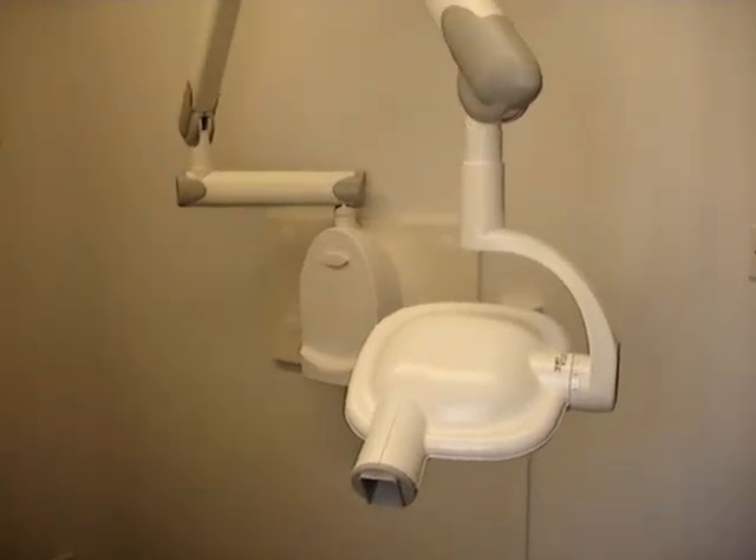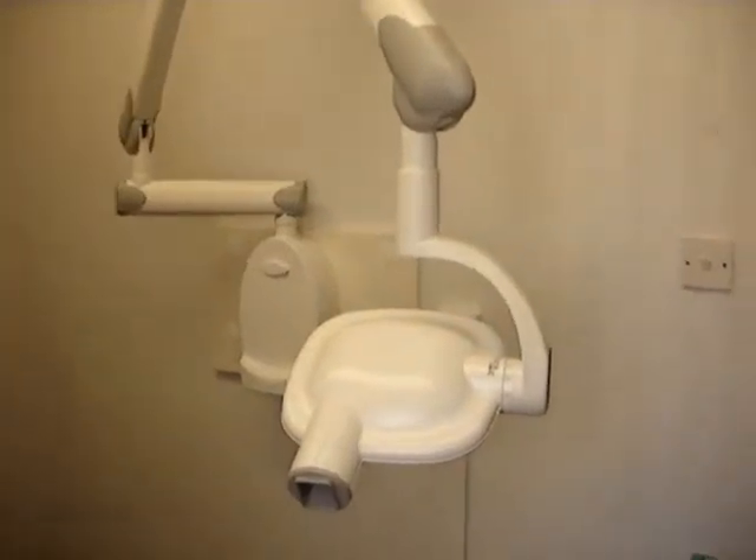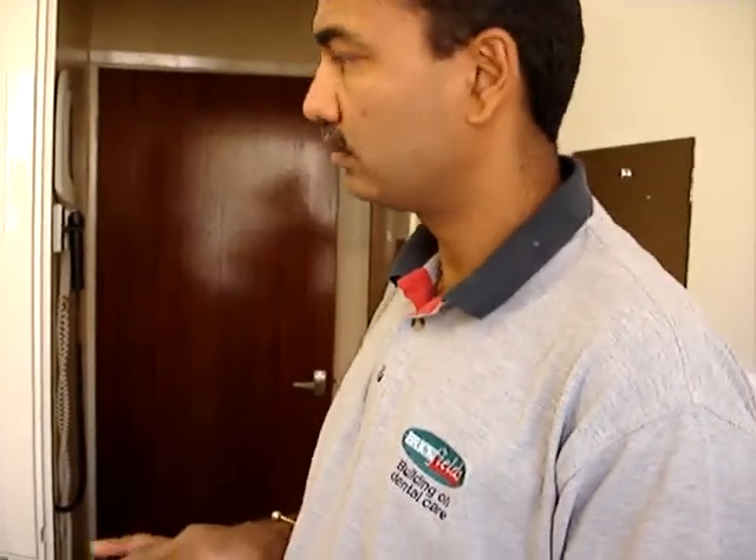Now we're through in the x-ray room here. There's no particular shielding — no lead-lined walls or anything like previously, because these machines are so accurate they come down to a minimum radiation level.